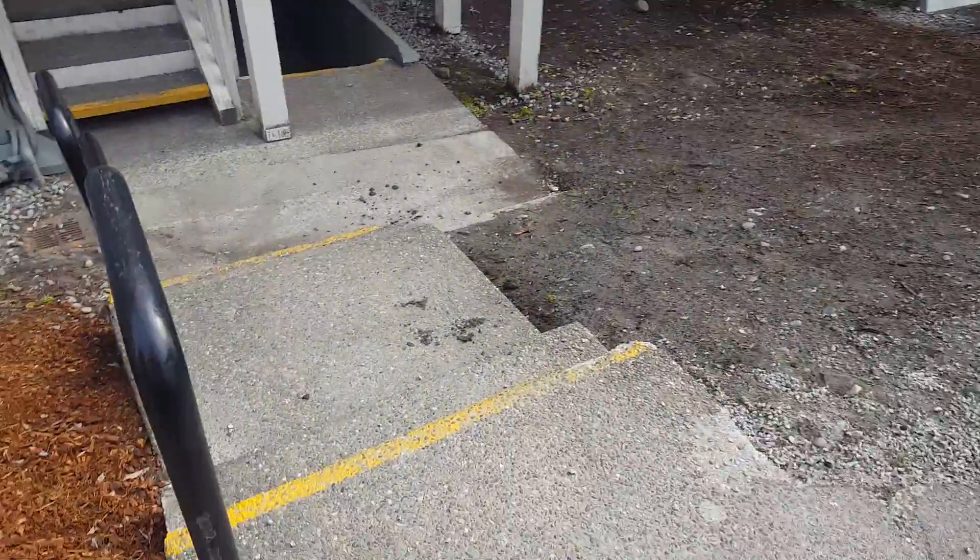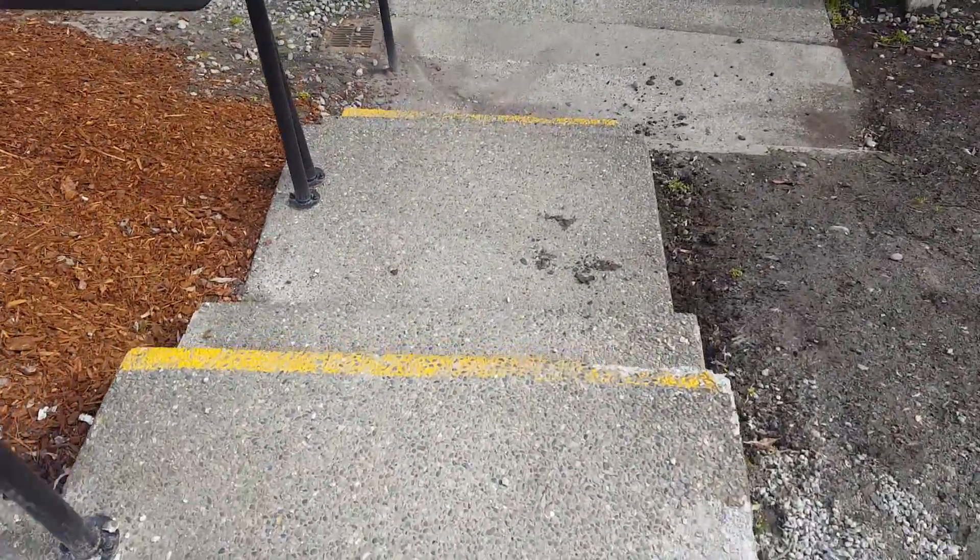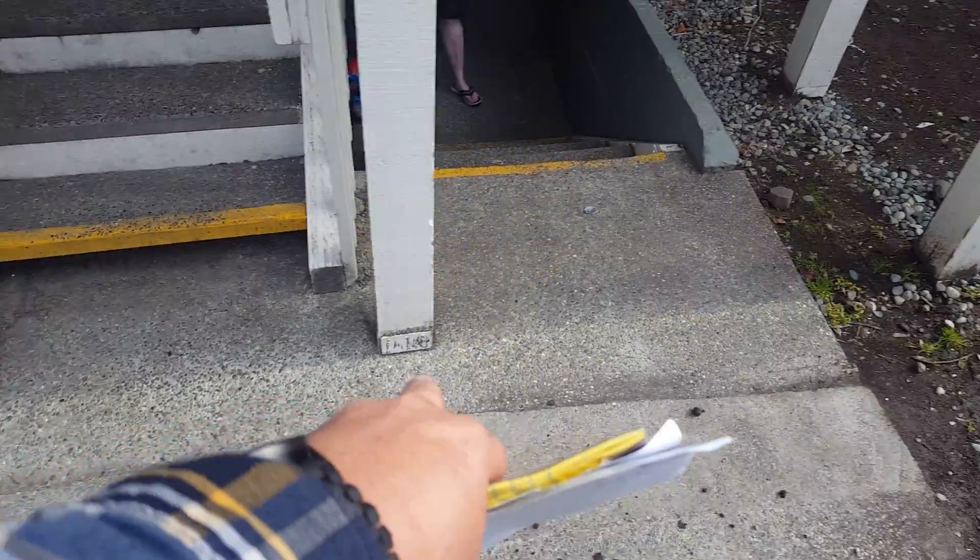And then you've got these steps here that we need to take out and replace, as well as do a saw cut right here on the edge of the concrete. Saw cut right at the edge of the concrete here.